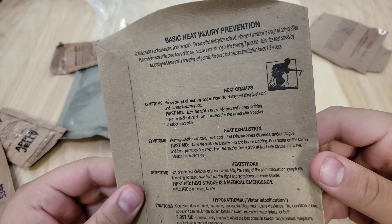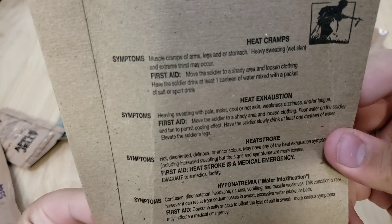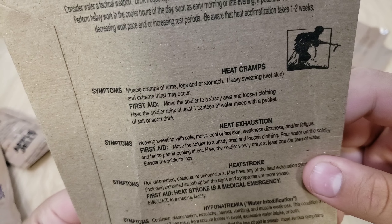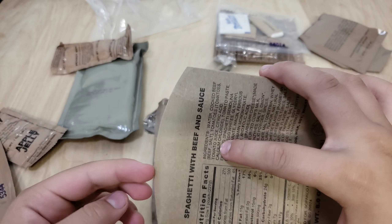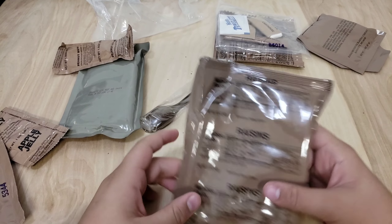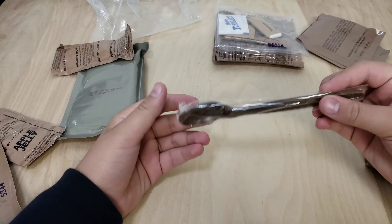Alright, what's going on guys and welcome back to a brand new video! It's extremely early — it's just turned 8 o'clock — and today I'm going to be eating an MRE. I just have to start the intro out here. I'm doing this before school; I figured I could just eat the breakfast part of it. So without any further ado, let's get into the video.